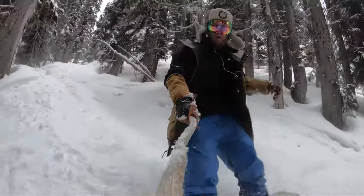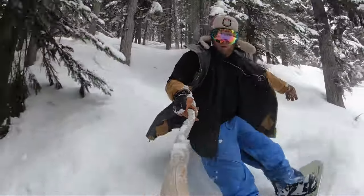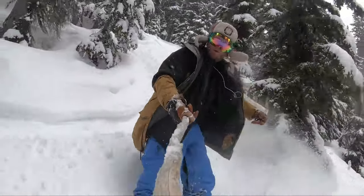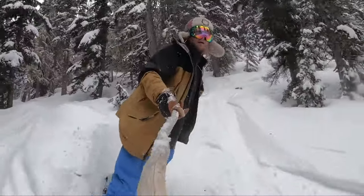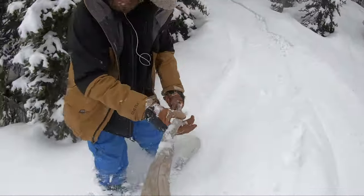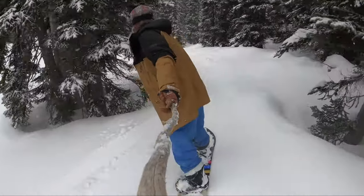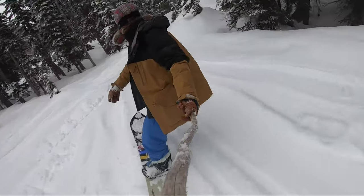It definitely hauls — accelerates nice and fast with very nimble, quick arcing turns. When I rode this, I took it through some trees with maybe about 10 centimeters of fresh snow on otherwise hard crusty pack, and this board was still very nimble, very quick turning, very energetic and responsive. You can still load this thing and get a lot of power out of it.